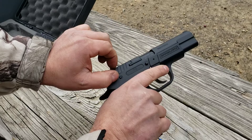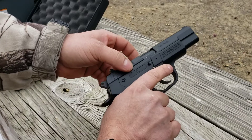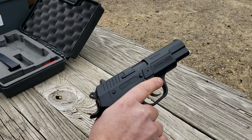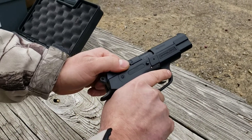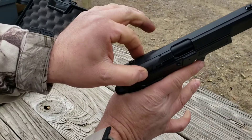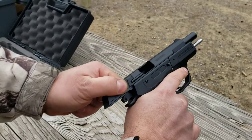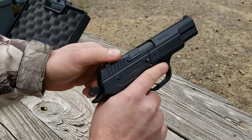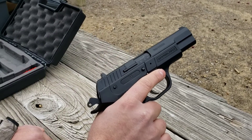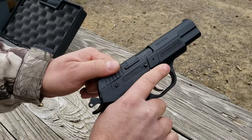One thing you'll notice is it has a very short slide. You don't have much to grab here, but the purpose behind that is the way it's designed — it shoots more accurately. This thing certainly does shoot pretty accurately for the price point. If you're not used to it, you gotta kind of pinch it here. It's got really good serrations so you can get a really good grip on it and pull it back no problem. It's also not that difficult to pull back, pretty light. It takes a little getting used to but it's not hard at all.